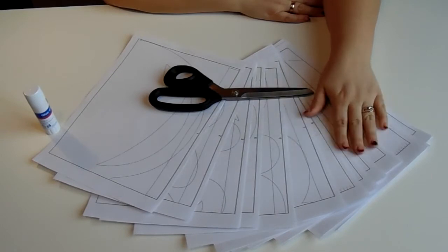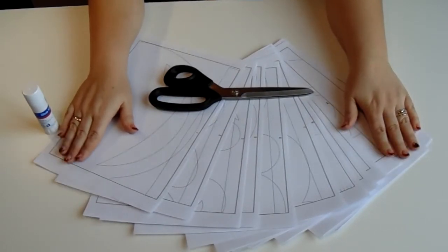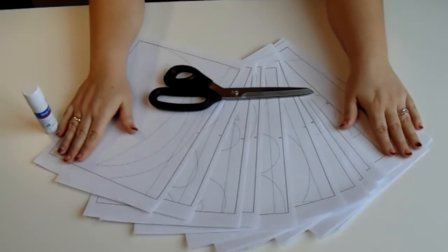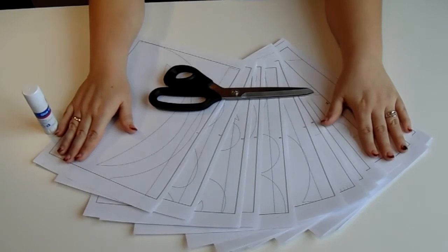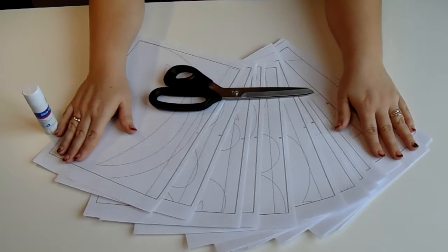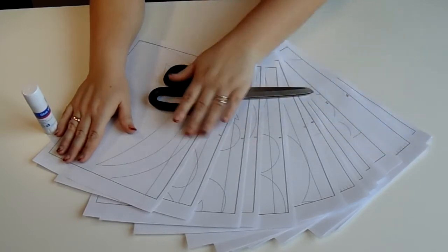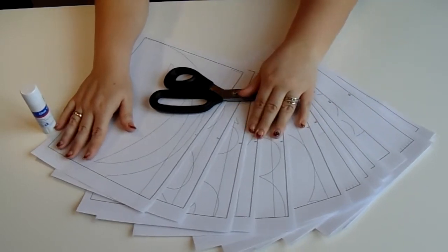Открываем наш ларец и начинаем творить чудеса. Вот передо мной лежит распечатанное лекало — я его распечатала на обычном принтере. Состоит оно из 25 листов. Когда я первый раз распечатала это лекало и забыла его пронумеровать, я 2,5 часа ползала на полу, чтобы собрать его в кучу. Сейчас все листочки пронумерованы — это сделано для удобства.